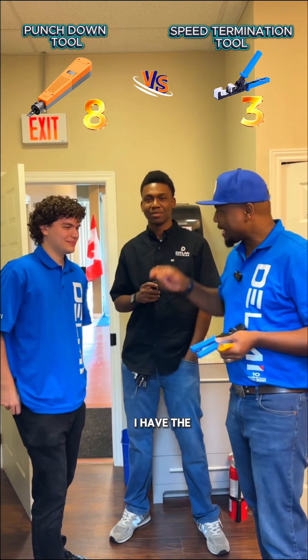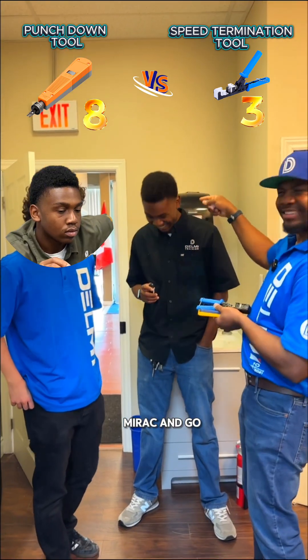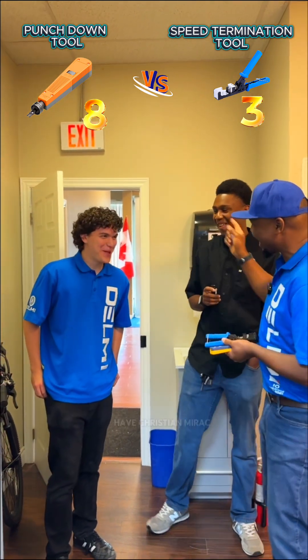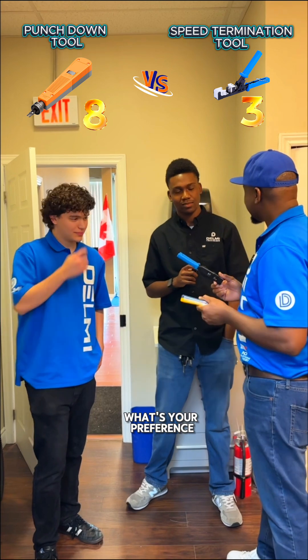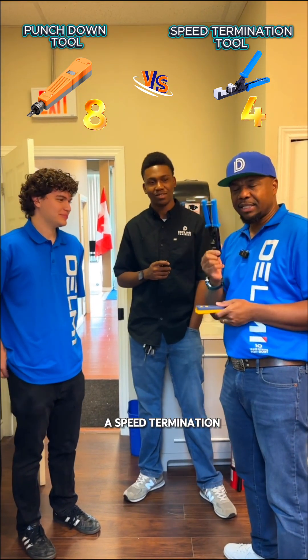So here I have the instructors — Murak and Christian. Murak, what's your preference? Speed termination tool. So Murak wants the speed termination tool.